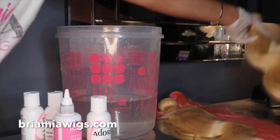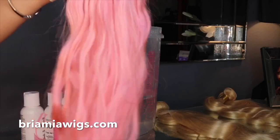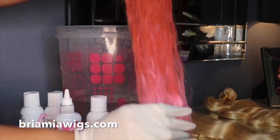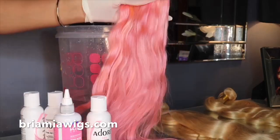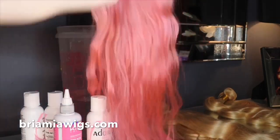Let's get back into the look. I already did one bundle and this is the result — how pretty is it! I'm going to dye it a little bit again because I still want it to be a little bit more pink, but this is the pink that I've gotten so far.